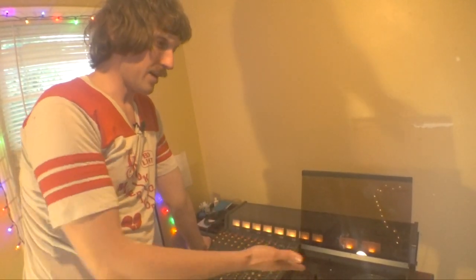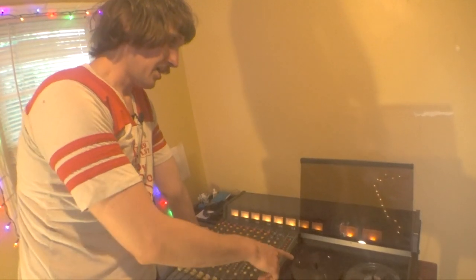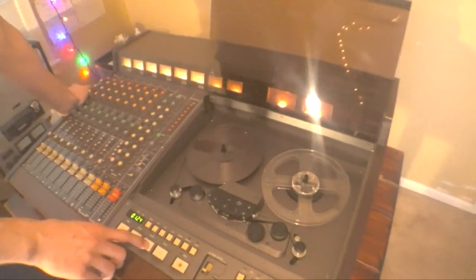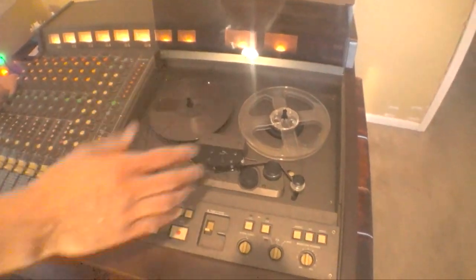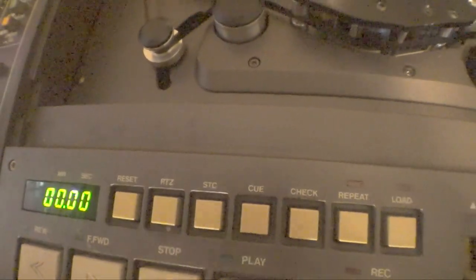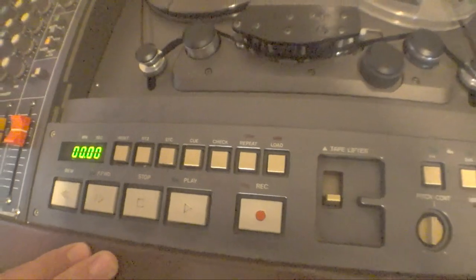I don't know all the details — I'm not a tape expert — but for basic recording, this is the way I roll. What you want to do is hit stop, and whenever you're at a good point, hit reset. That marks your zero point right there, and then you're good to start a song.